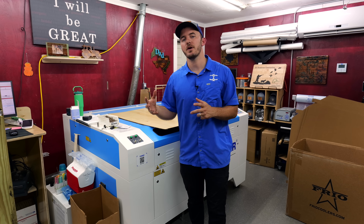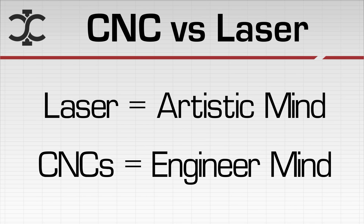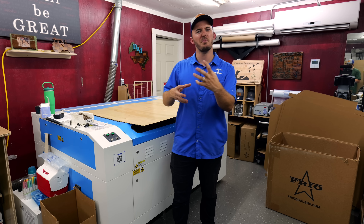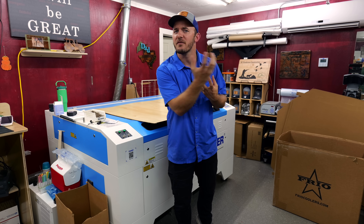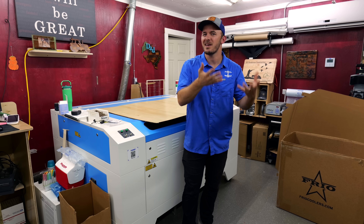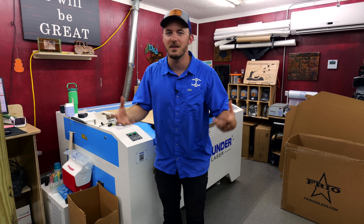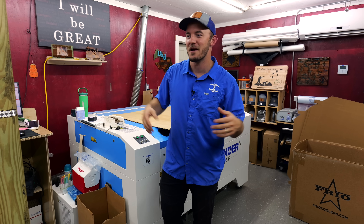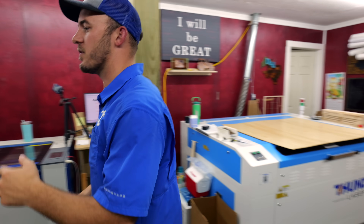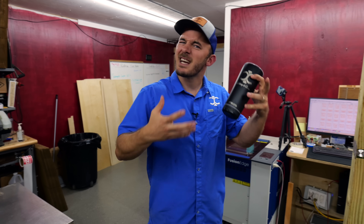A laser engraver fits a totally different type of personality than a CNC router. Whenever I think of people that operate a CNC router, they're a little bit more of a craftsman — they like to work with their hands more and might have a bit of an engineering mind. They think in terms of black and white because there's numbers and G-code — all those things that engineers like. When I think of laser engravers, I think of artsy, creative type people.